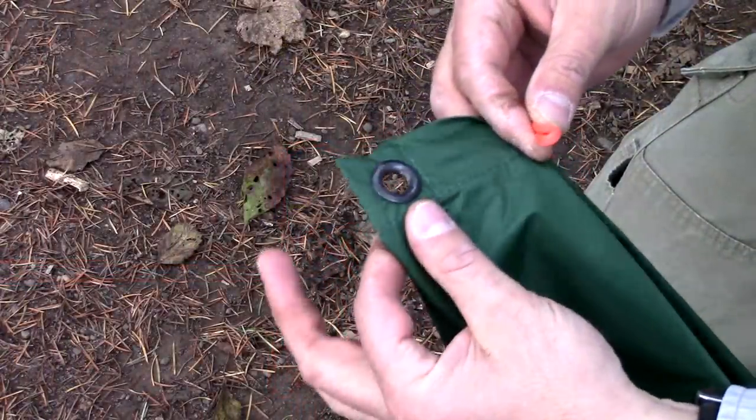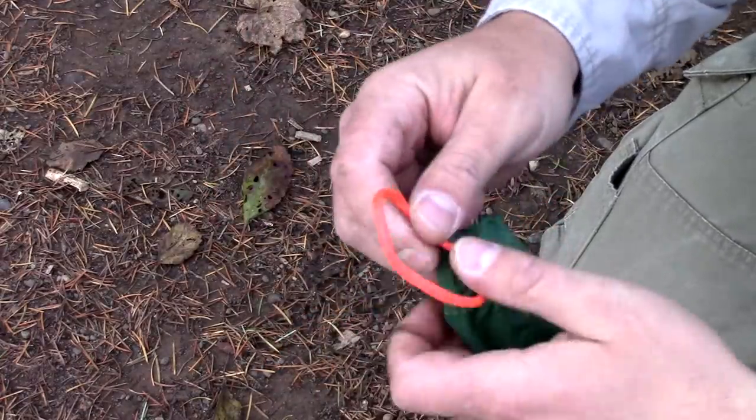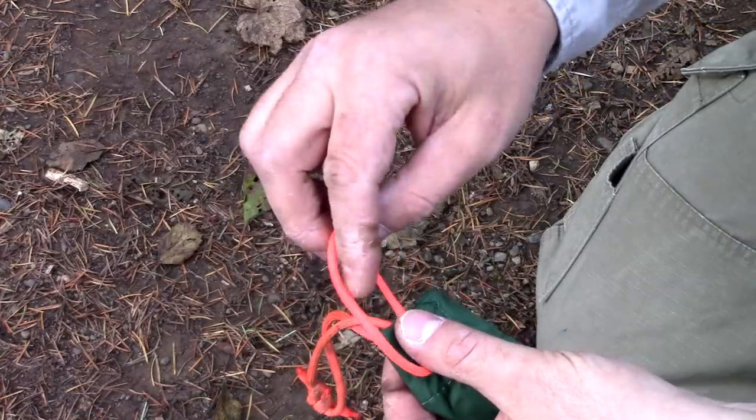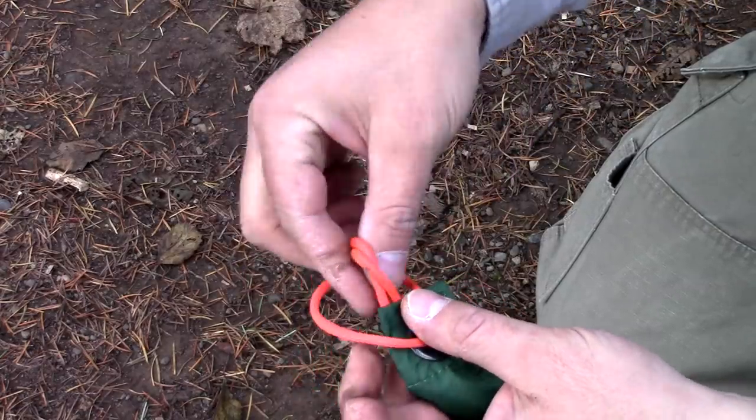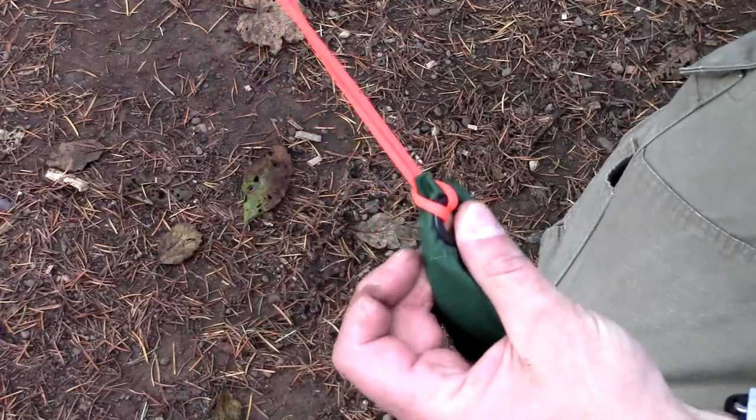What I want to do right now is grab each corner, take one of my loops, and pass it through that grommet — just like this. Reach inside that loop and pull it through. This creates a lark's head knot.